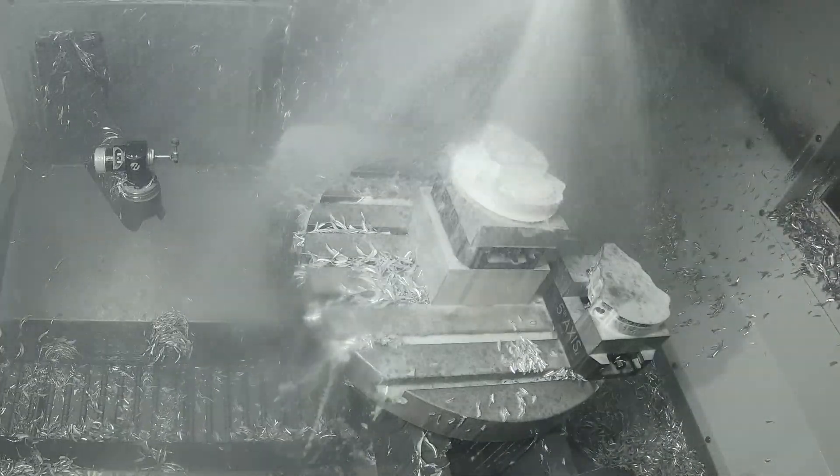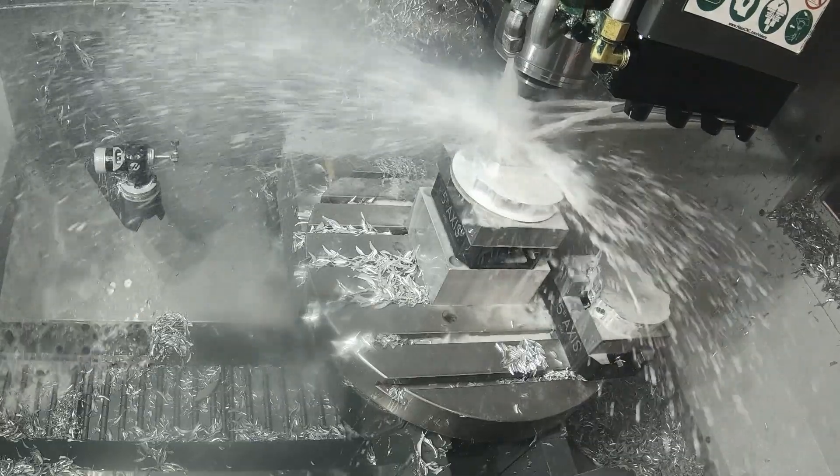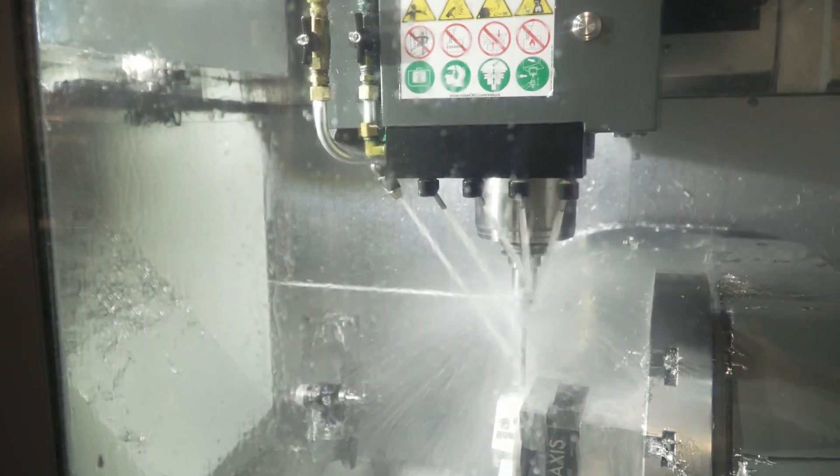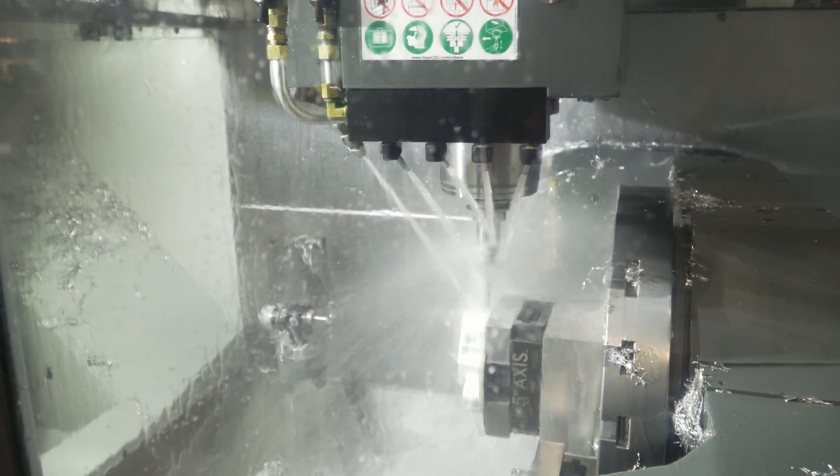Dynamic work offsetting helped us switch from a three axis to a five axis by making the switch from the program easier. We literally just put the G254 into the program and ran it on the five axis and it worked.